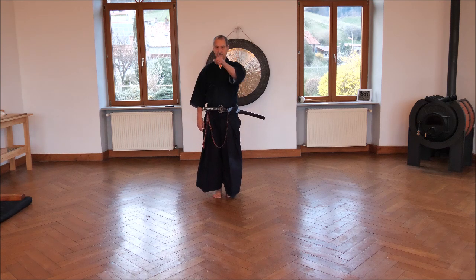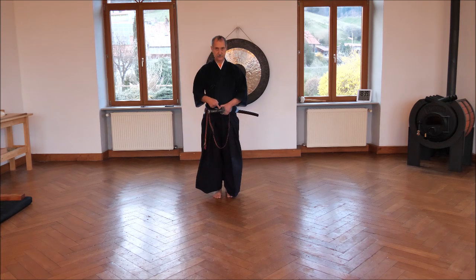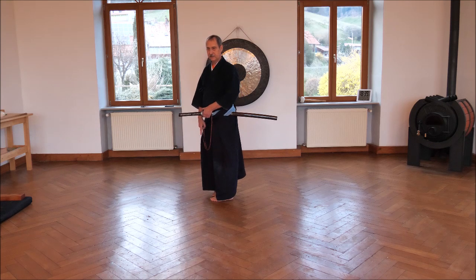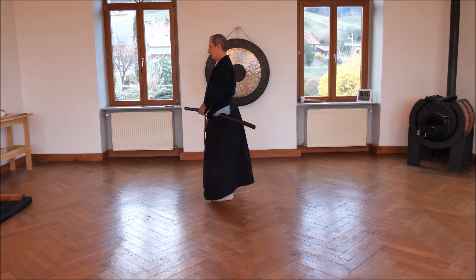The enemy comes from there. We watch the opponent, grasp the sword, secure it. Take the left foot 90 degrees to the right, right foot parallel. Now we have the opponent in our head, not in our eyes — our eyes are watching.